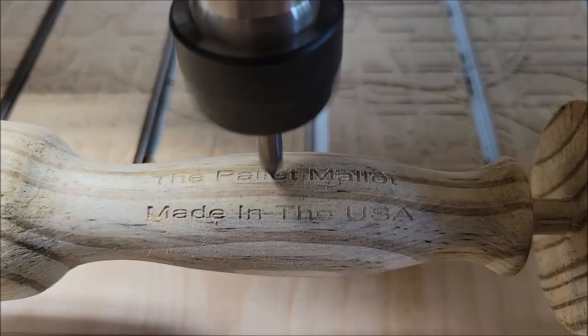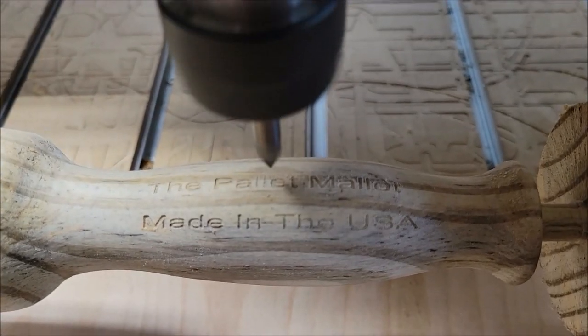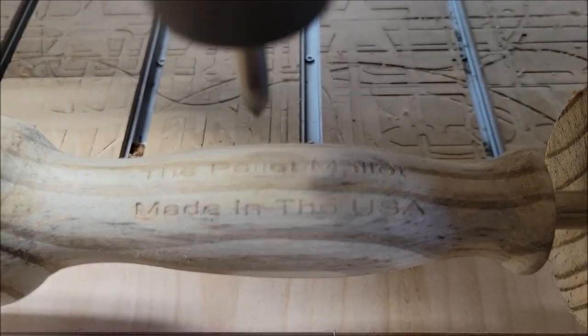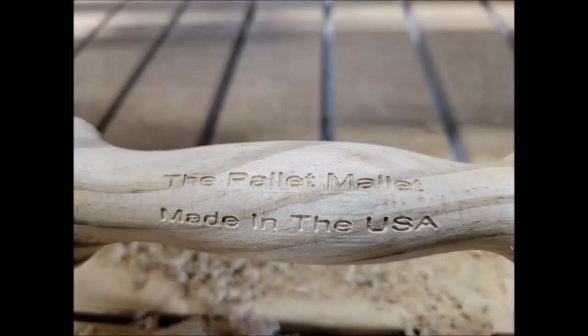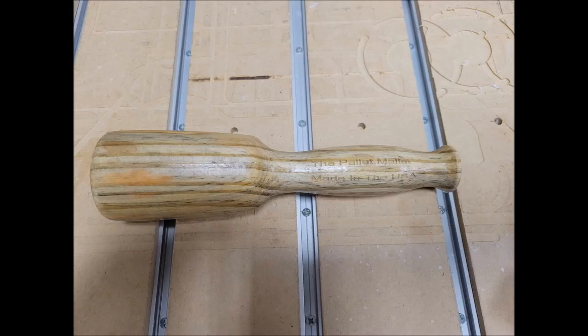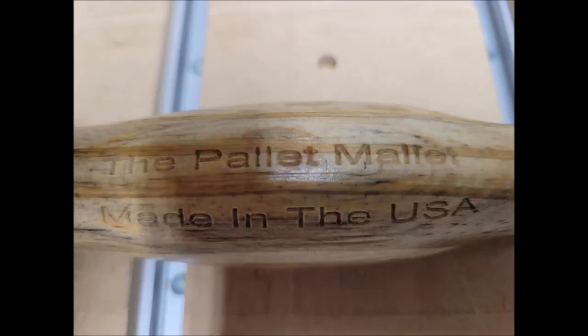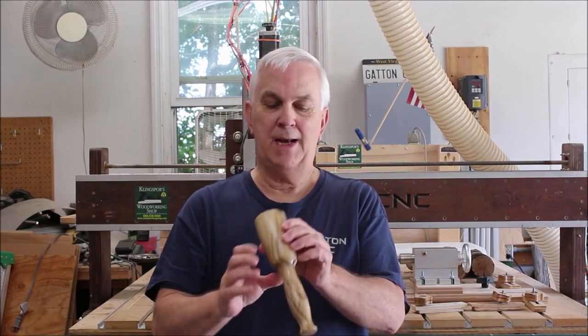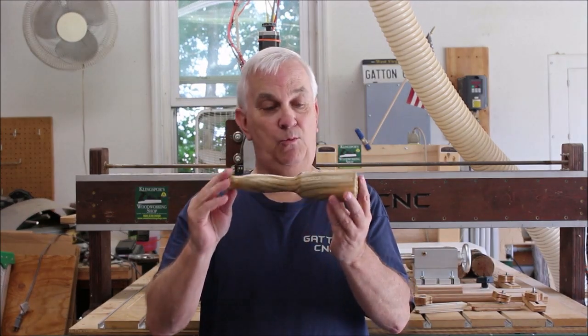Since this thing is made from wood from a pallet, I decided to dub it the Pallet Mallet, and that's what I'm engraving here on the handle. Here's a shot of it after it's finished engraving, and here is a shot just to show you what the wood looked like before I started.